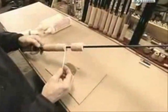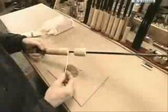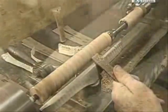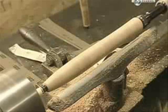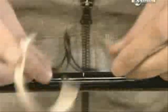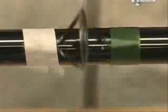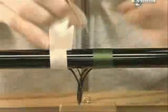They glue cork rings together to make a handle, then shape it with a chisel and sandpaper. The line guides go on next; to secure each guide to the rod, thread is wound around it.